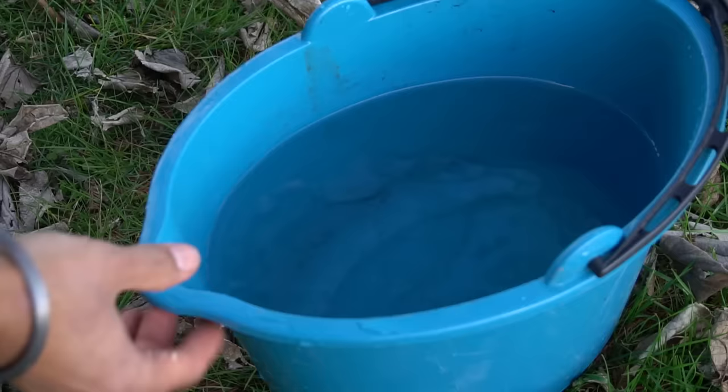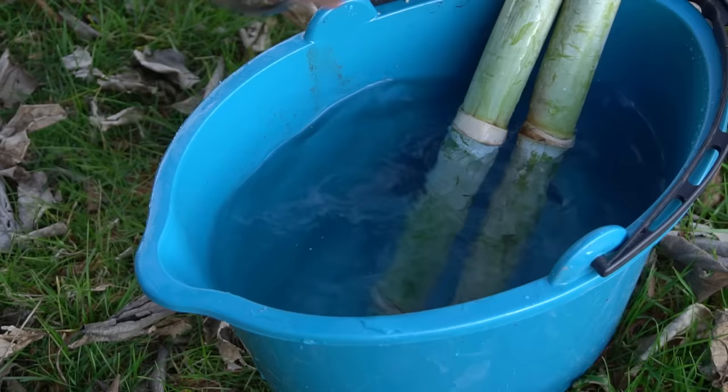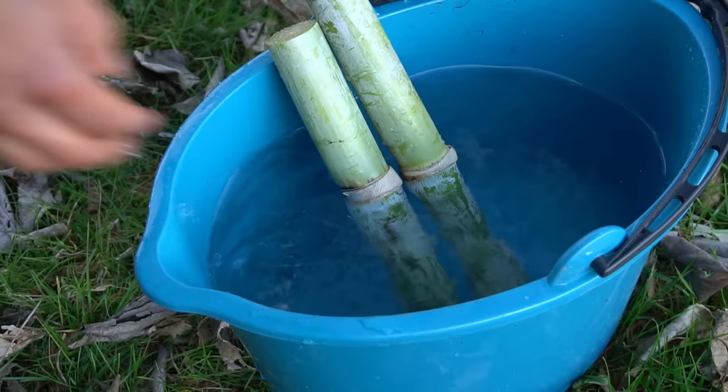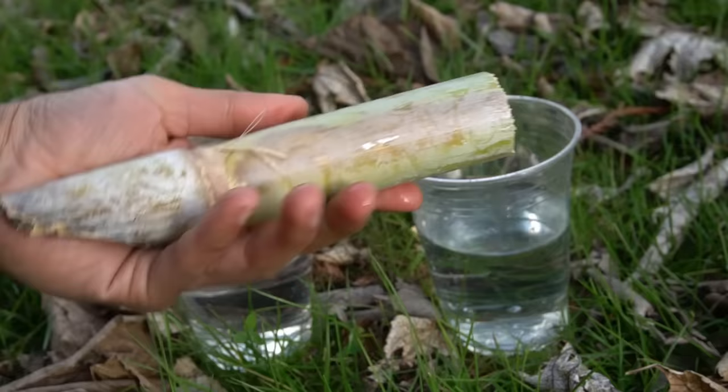I have a bucket full of water and I'm submerging the bigger ones in the bucket, making sure the top does not go below the waterline because otherwise they will rot. I also fill a couple of cups of water and I can use these to start the smaller pieces of sugarcane — so here goes the first one and the second one.